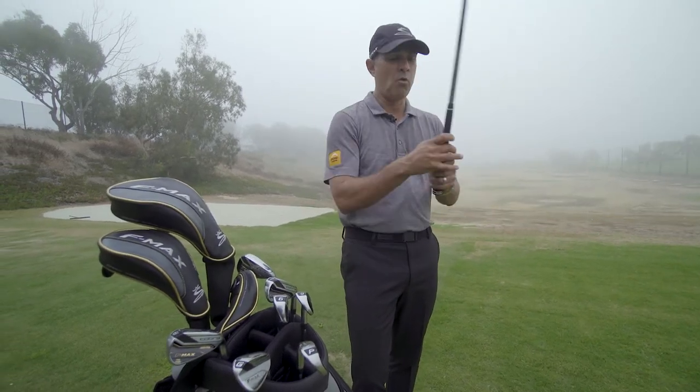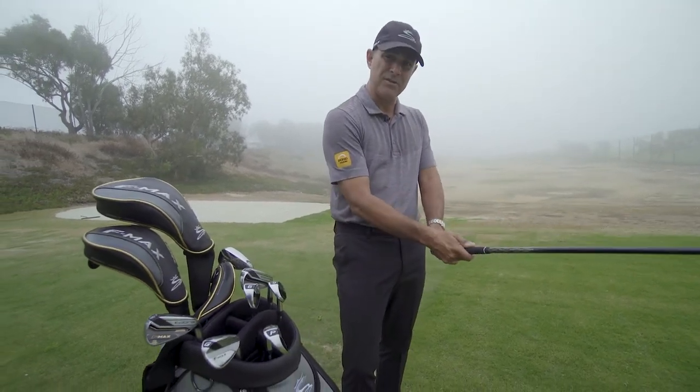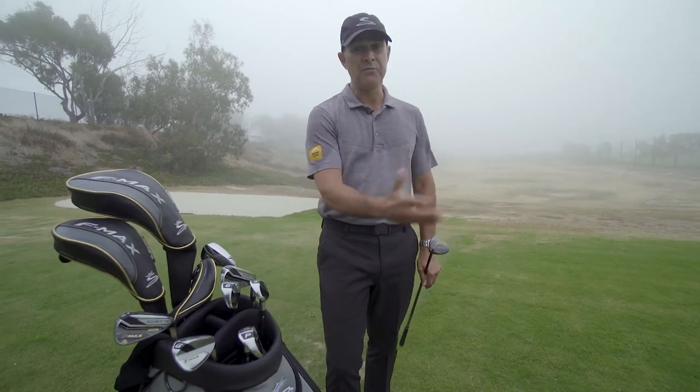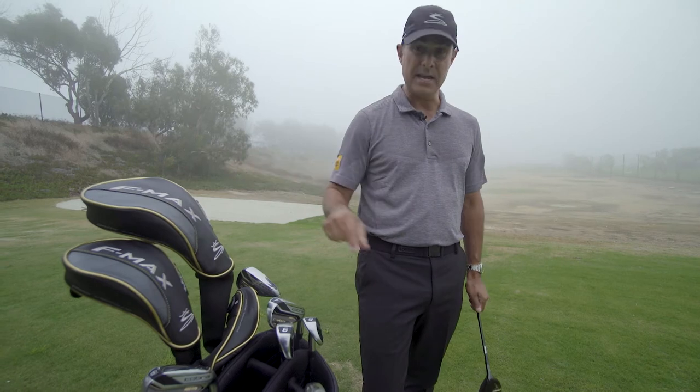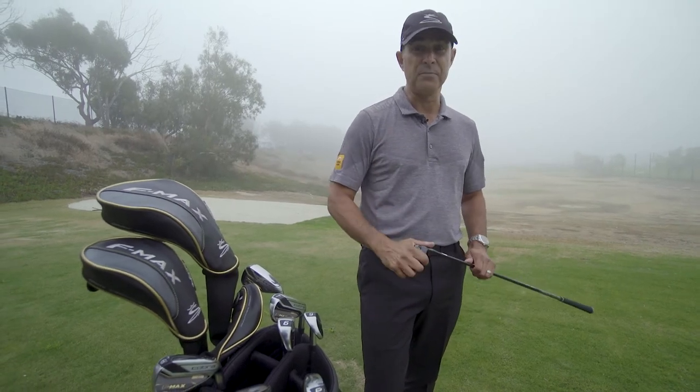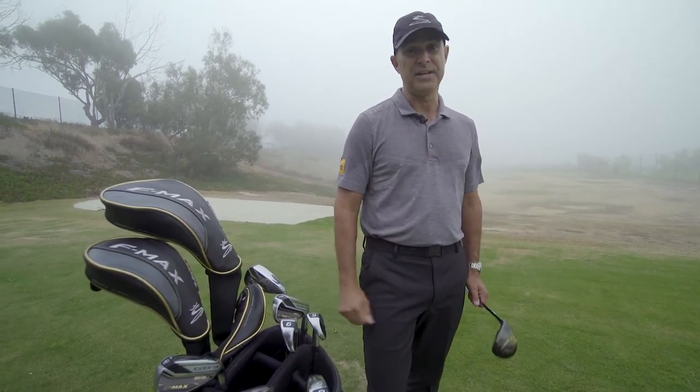The grip gives a little bit more feel in the hands — it's going to help you get your hands on the golf club properly. And if you don't feel like you have to swing any harder and you can get speed out of the technology that the F-Max has, I think you're going to start to hit the golf ball a little bit more solid and start to hit it a little further.